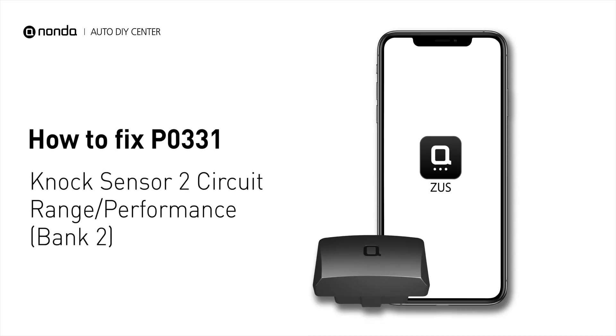If you are getting a P0331 error code, this video is going to show you one practical solution to fix the error code at home.